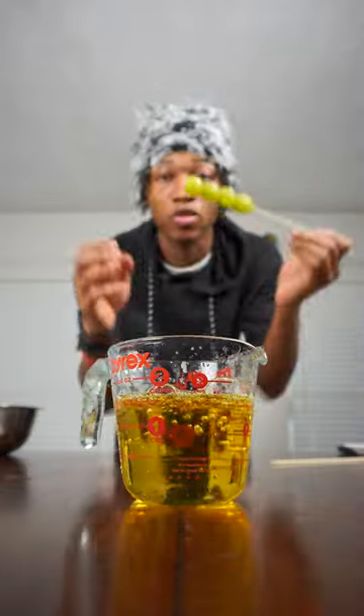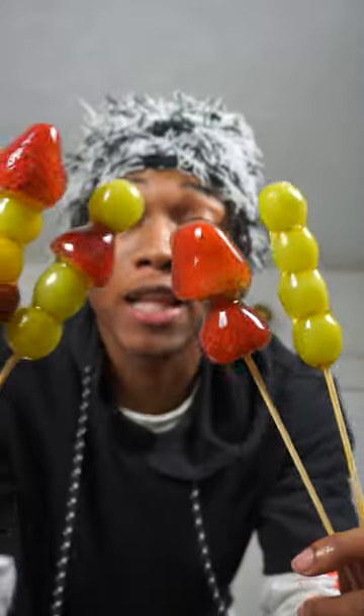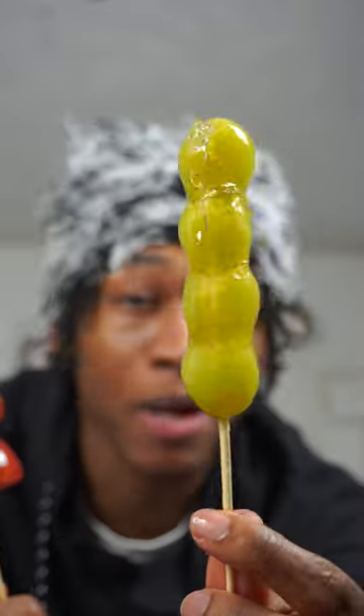You'll know it's done when the color is amber and it's bubbling. Now dip the fruit in the sugar syrup, then into the ice bath — and voila! Look at how beautiful these things look.